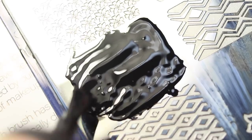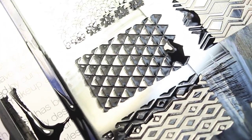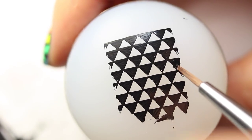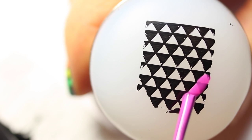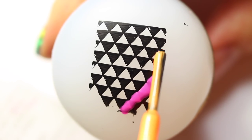I'm using this plate from Bundle Monster — it's the Polynesia XL 106. You can take a small detail brush and fill in any mistakes that your stamper might have picked up. Now you can paint diagonal stripes to fill in your triangles. I'm using the China Glaze Electric Knights collection, which I got from HB Beauty Bar.